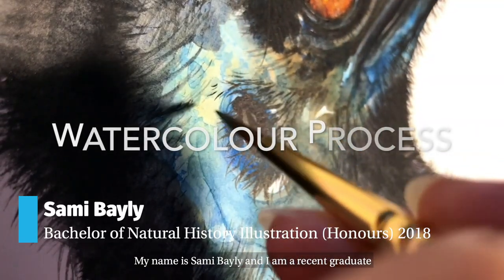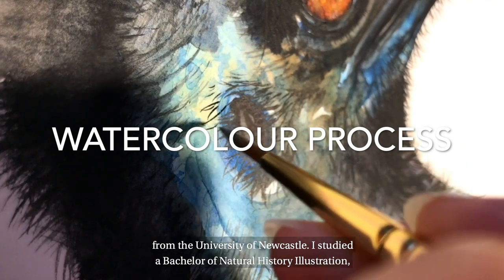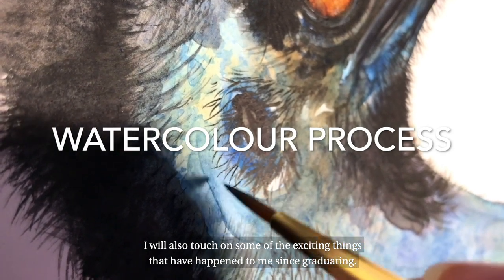My name is Sammy Bailey and I'm a recent graduate from the University of Newcastle. I studied a Bachelor of Natural History Illustration with honours and I'm here today to share with you my watercolour painting process. I will also touch on some of the exciting things that have happened to me since graduating.